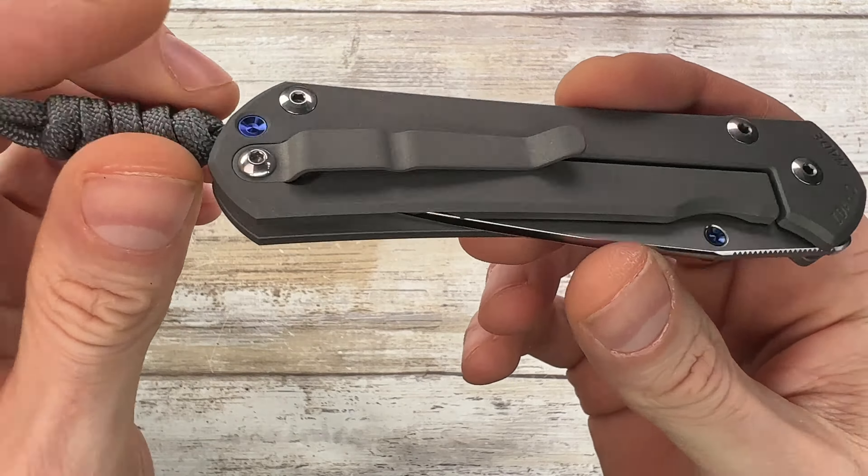This fella is just gonna be a quick overview, because I reviewed already the Sebenza 31, but this is a special edition, very limited one. In fact it comes with this nice leather pouch, and of course all the goodies that you get usually with your Sebenza box — lube, loctite, cloth — but also you get this thing.